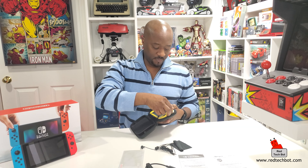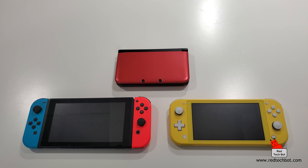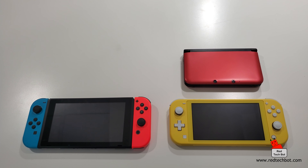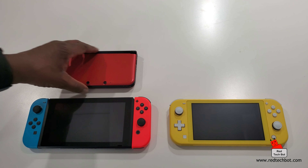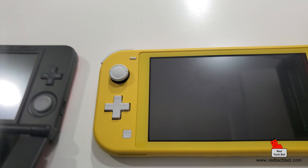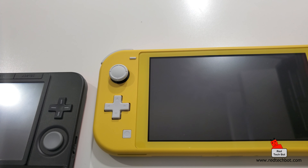Now let's get back to the main device. Here are three of my Nintendo devices: the Nintendo Switch Light, the Nintendo Switch, and a Nintendo 3DS XL as a reference point. You can see the size differences clearly - the 3DS XL is roughly the size of just the screen on the Switch Light mini, and it's dwarfed even more by the full Nintendo Switch.